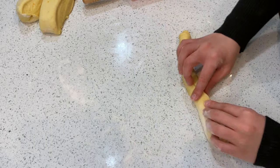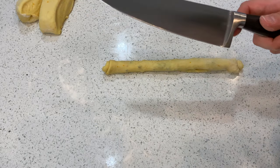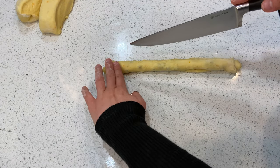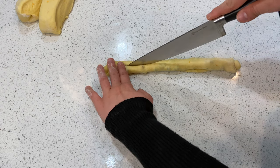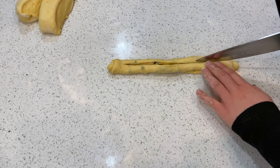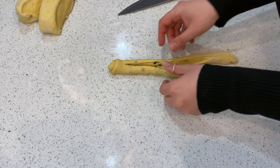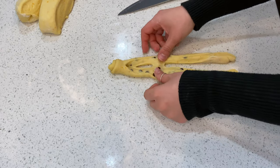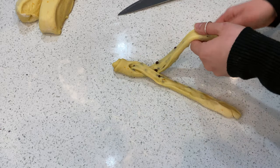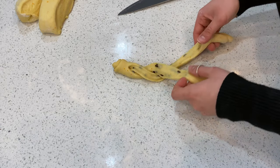Make sure the opening part stays underneath. Then grab a sharp knife and leave about two fingers' width at the top, and cut all the way down. Flip it open so you can see the inside, and then start braiding it. Make sure the opening part stays face up on the surface.